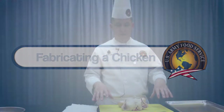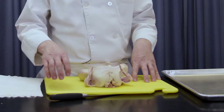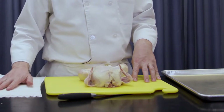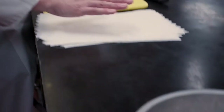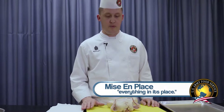Class, in front of us we have our chicken — our small chicken. We have our yellow cutting board, our sharpened bony knife, a stack of clean paper towels, my display tray, and my waste receptacle. It's very important — what we preach in this class and in the culinary industry is mise en place. Mise times three, it's very important.